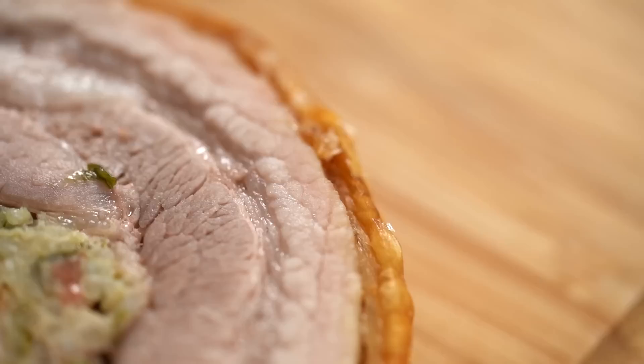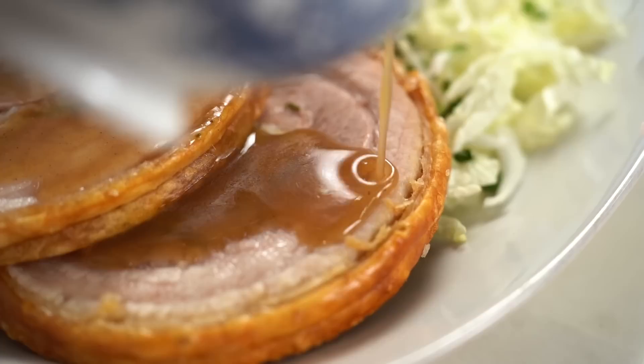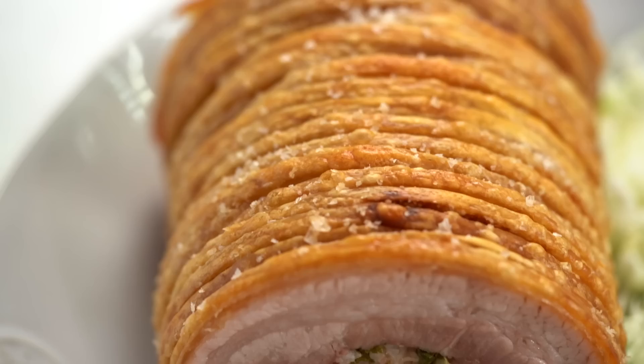The crispiest, crispy, crackling stuffed roast pork. I mean that crunch — I can't argue with that. Drizzled with a five spice cherry gravy. It's Christmas time my friends. Let's make the best roast pork ever.